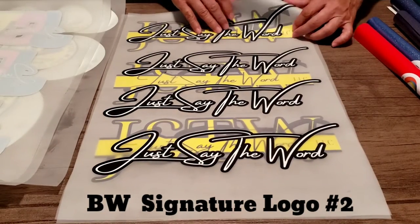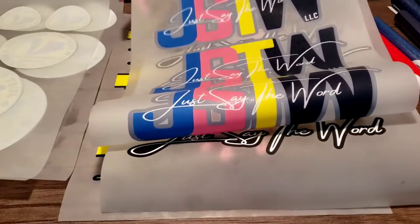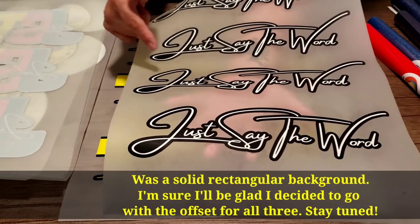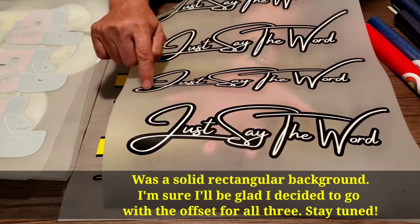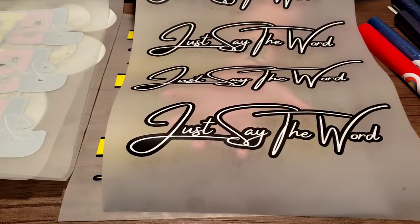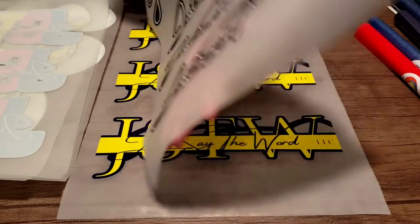Here's another one — same scenario. Since we were doing the offset on this one, I told him to go ahead and do the offset on this one too, because originally it was solid black. I thought this would be cool to do it that way. I will have to probably cut here, because I don't really want this to be solid — I want it to be open. When I order more, I'll make sure he removes that. But anyway, that's my other signature logo.